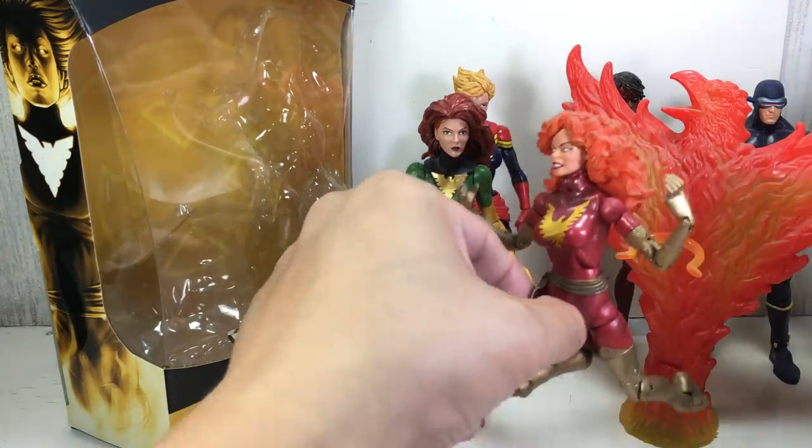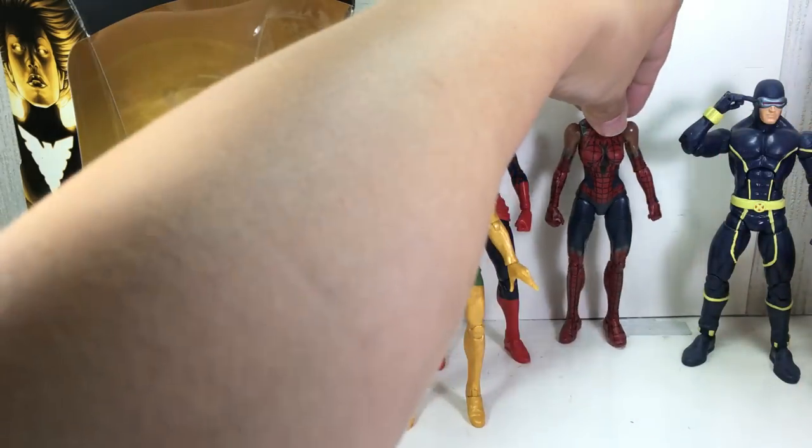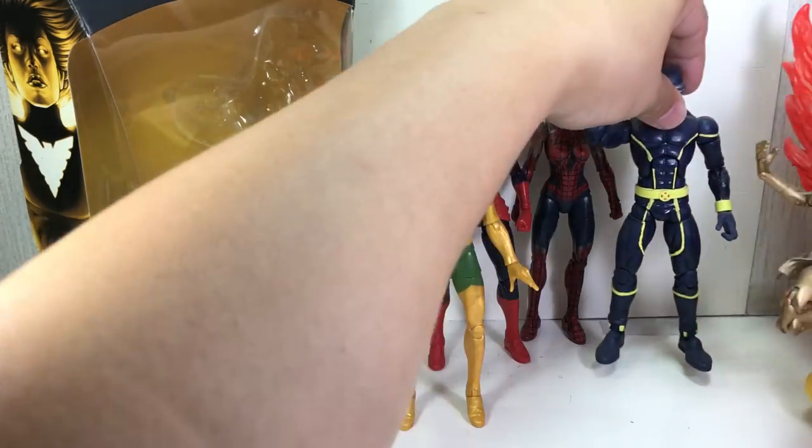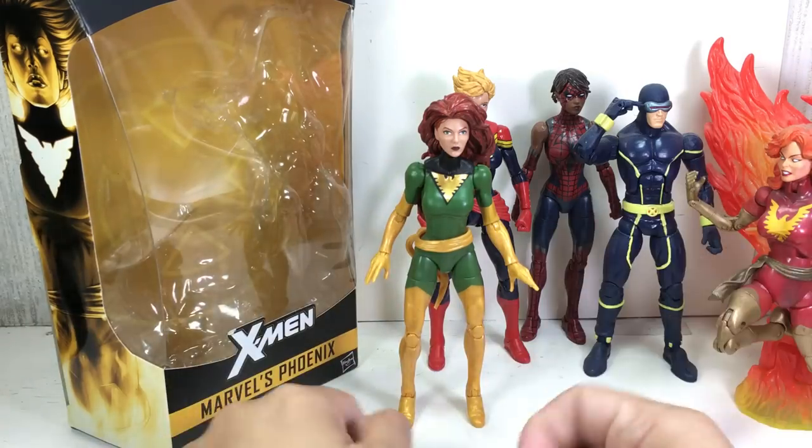I wouldn't be surprised if there is a Dark Phoenix figure repaint version in the works by Hasbro for this figure.